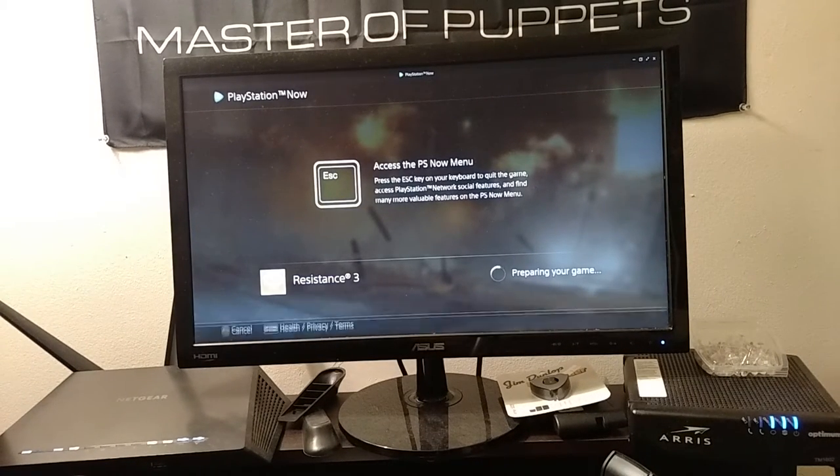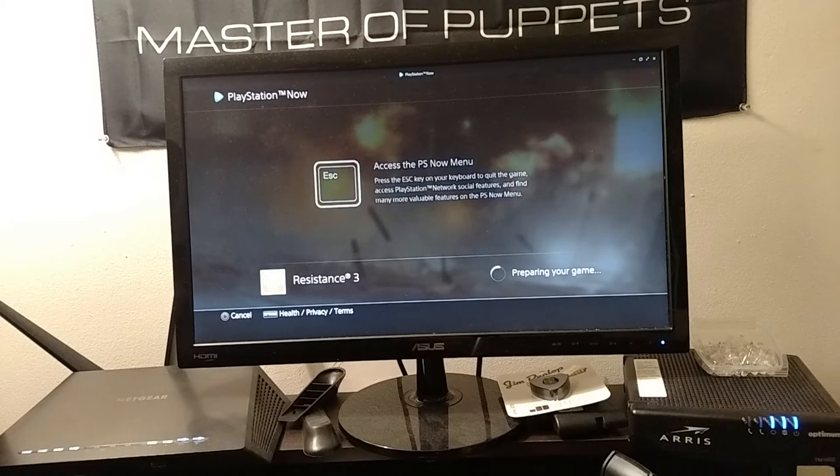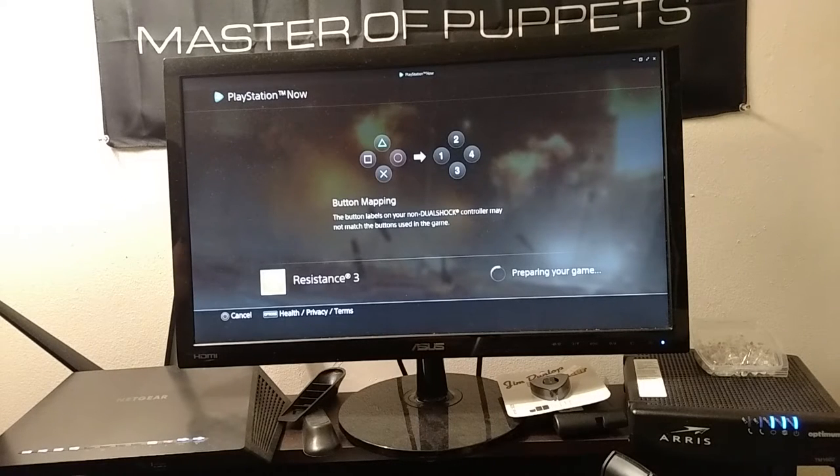This also works with the Steam Link, which I have. But of course there's a little more latency with that. Trying to play shooters with all that latency is a little rough.